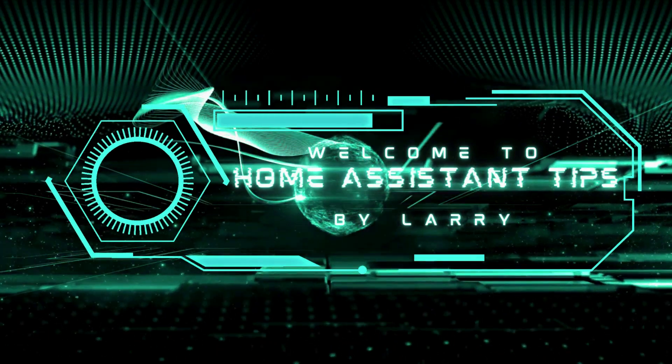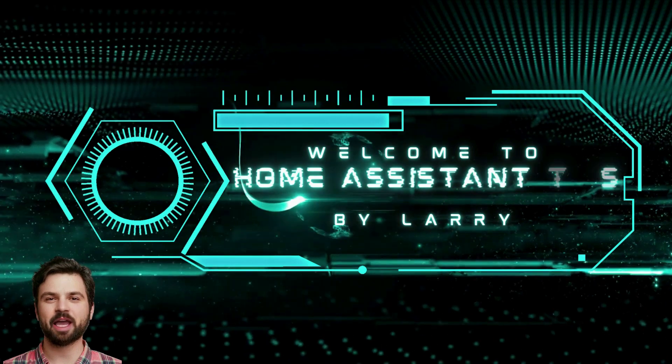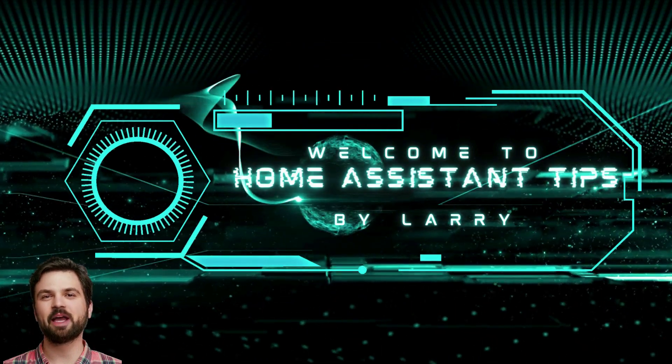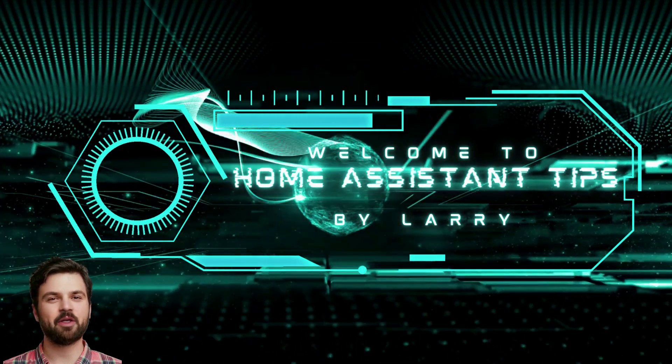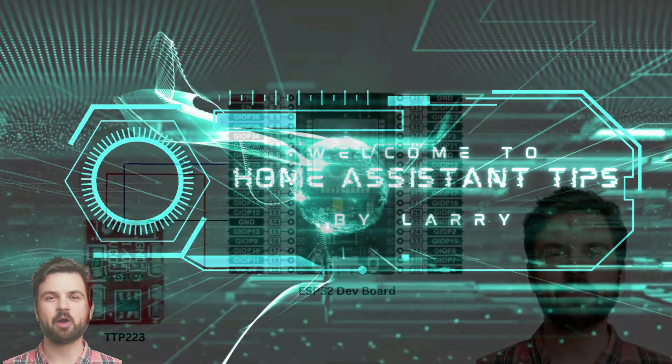Hello and welcome to Home Assistant Tips by Larry. Before we get started, we are going to assume you already have a working instance of Home Assistant, ESPHome installed and working, and you know how to flash a microcontroller with ESPHome.